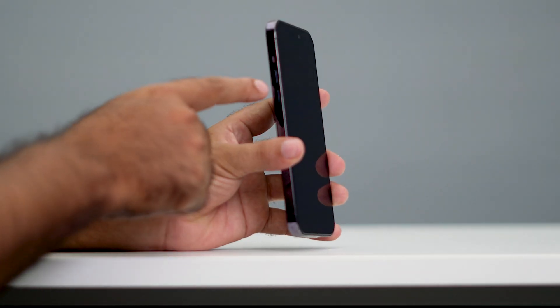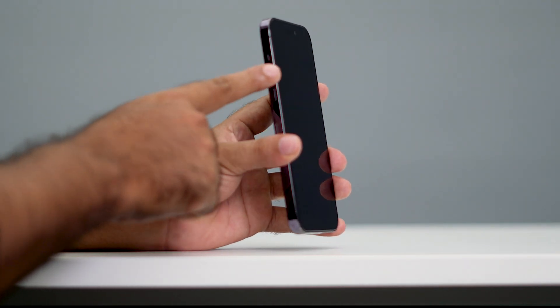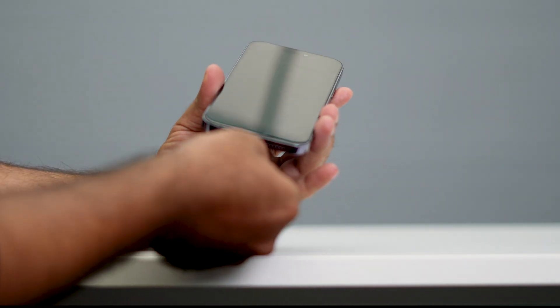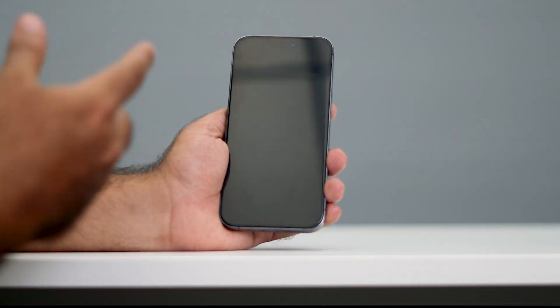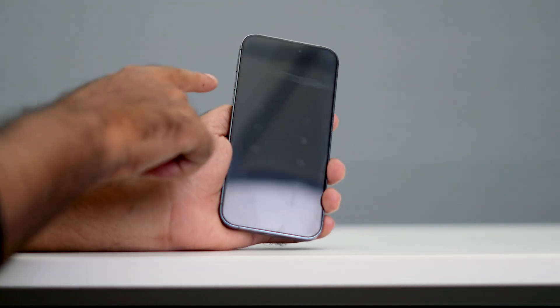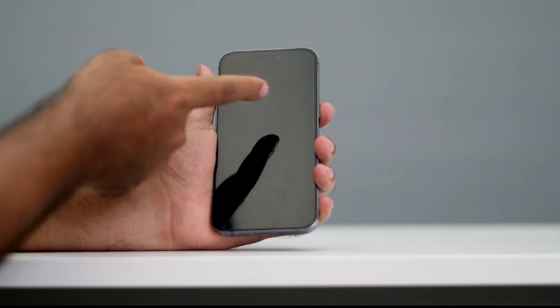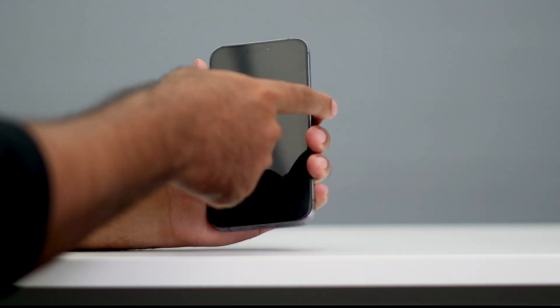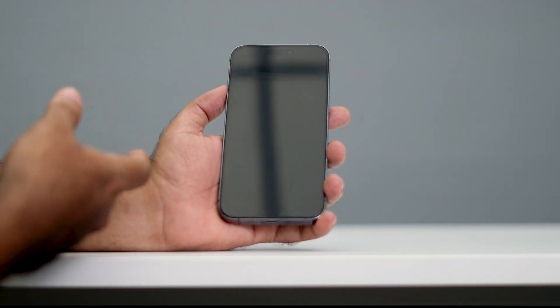The first thing you have to do is press and hold the volume up and the volume down button together, and then you have to connect the charger. A common issue people have when pressing these two buttons together is that they might accidentally press the power button, which can cause trouble and lead you to a force restart instead.